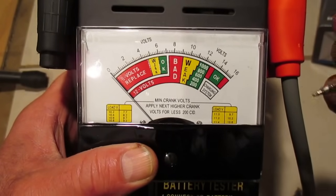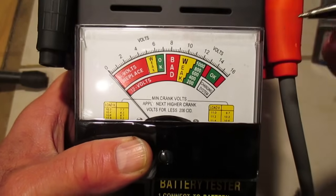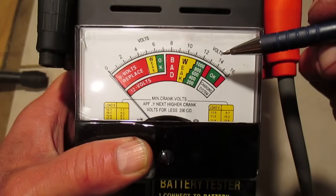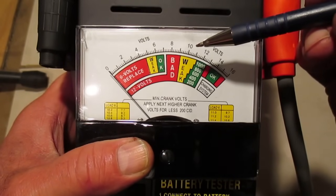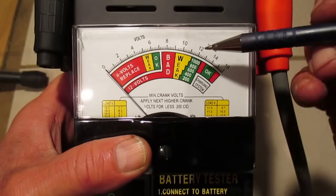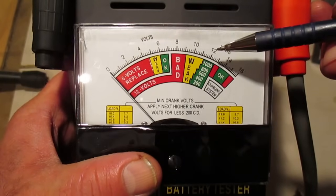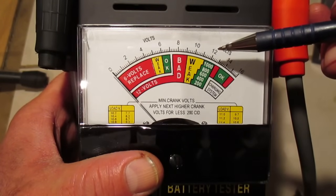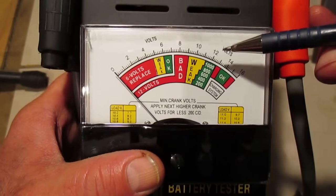To do a load test on a battery, the battery must be fully charged, so hopefully you have a battery charger and can charge up the battery in question. I have a video on using a battery charger if you're interested. This unit will test a 6-volt or 12-volt battery — we're going to be testing a car battery, so that's 12 volts. A properly charged battery is going to be at least 12 volts, probably around 12 and a half volts — that's what you should read with a voltmeter.